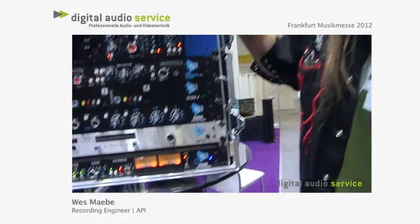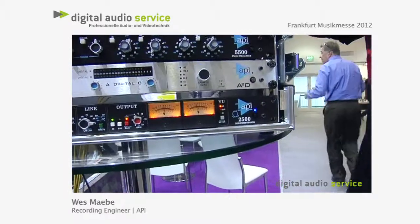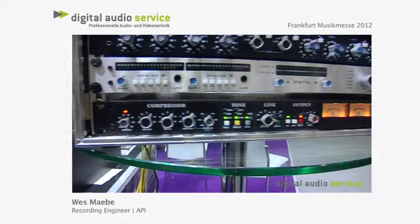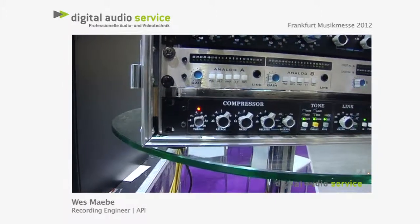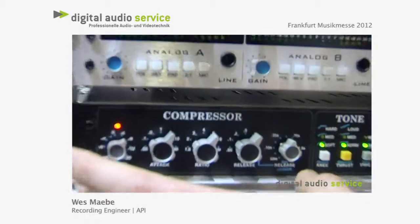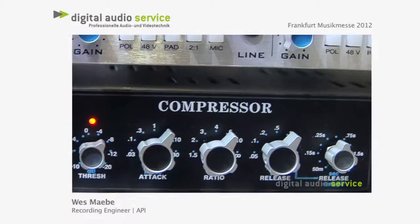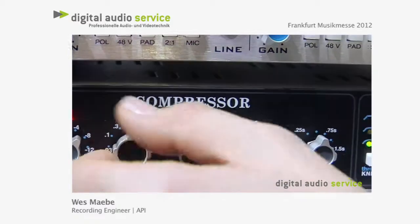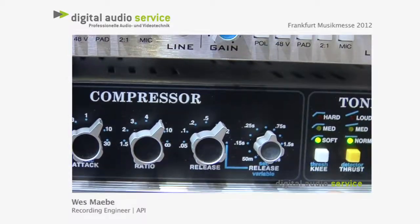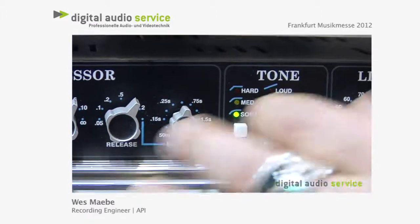So now we're down to the API 2500 bus compressor — legendary bus compressor. You want to stick it across a mix, vocals, guitars, drum bus, anything, it'll do the trick. It's a real workhorse. We've got the compressor section here with the threshold, attacks in little click steps so it's really easy to recall, ratio all the way to infinity.